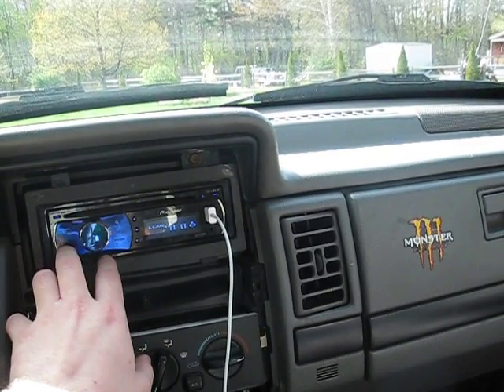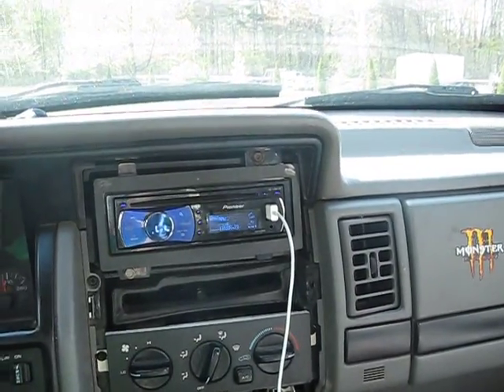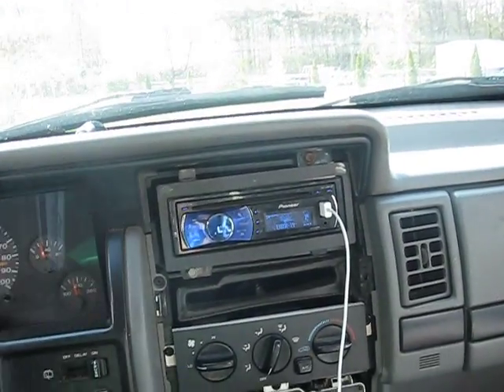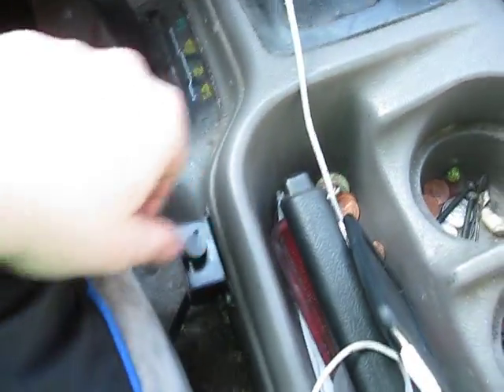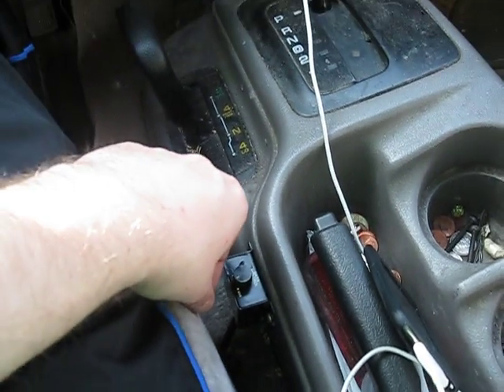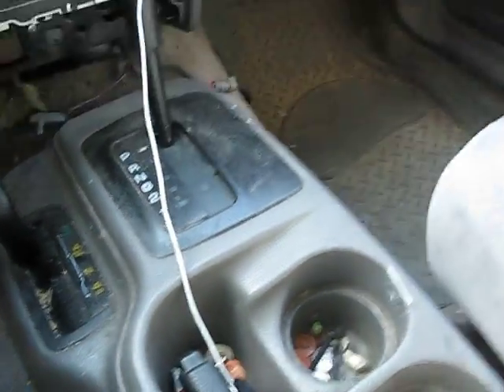Everything is zeroed out. I use Sound Retriever on my Pioneer, so keep that on as well if you have it. Also, don't forget — you're going to want your bass knob all the way up if you use one. That's going to allow you to not kill your system when you turn it up.